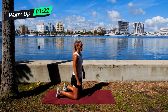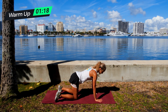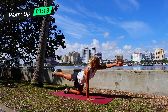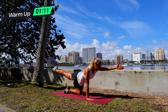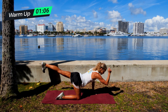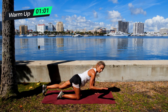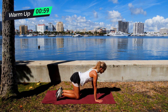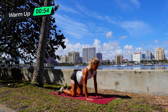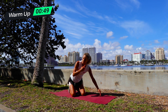Then we're going into a bird dog. Opposite arm, opposite leg — same tabletop. Right leg straight, left arm straight, thumb to the sky, pointing your toes this time. Then we're going to drop and switch. This one's super important that you're controlled, slow, and intentional with your movements. If it's too much, what you can do is start with right leg down, left arm down, right arm down, left leg down — you can roll it like that.